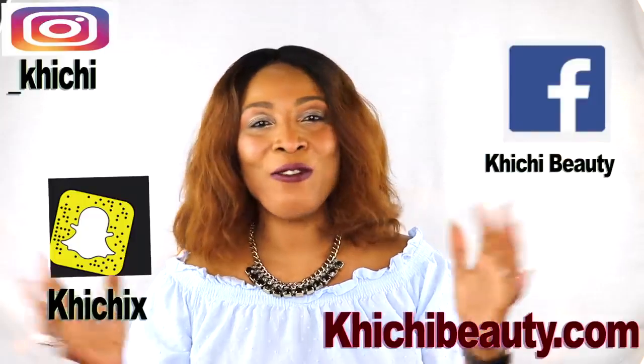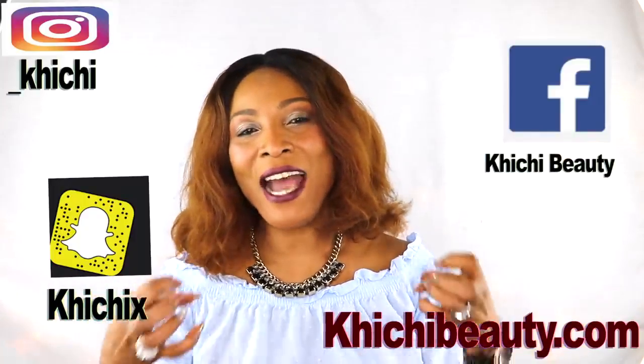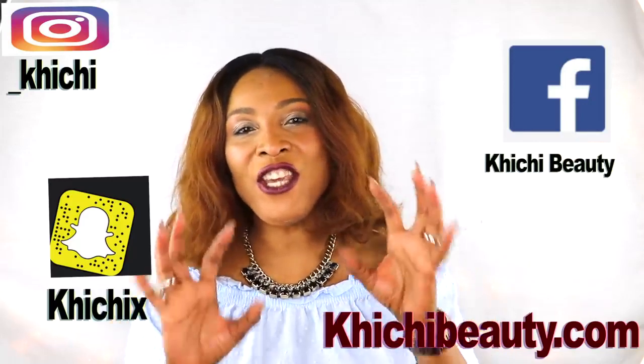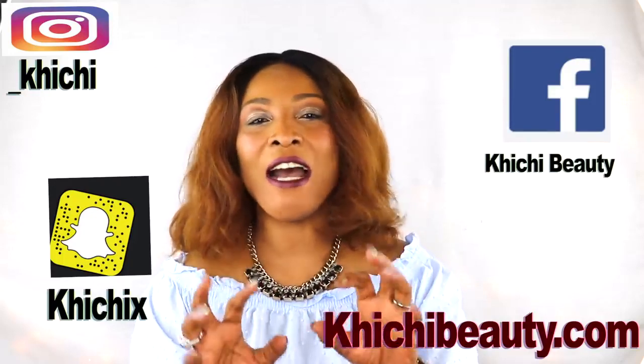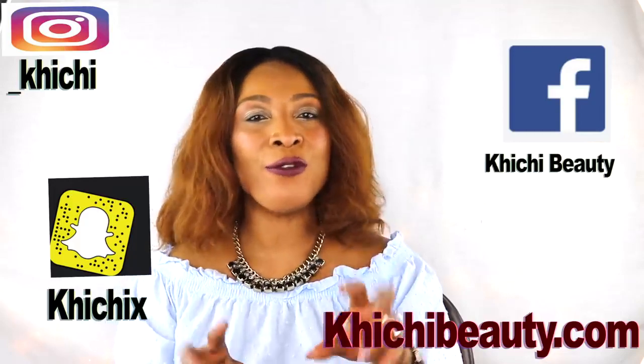Hi guys, welcome to my channel and welcome to today's video. Lifting, tightening, toning, firm skin, younger-looking skin. Today I have a wonderful combination of ingredients for you that I just mixed together to create this amazing facial mask. This facial mask is going to do all that I mentioned and probably even more.